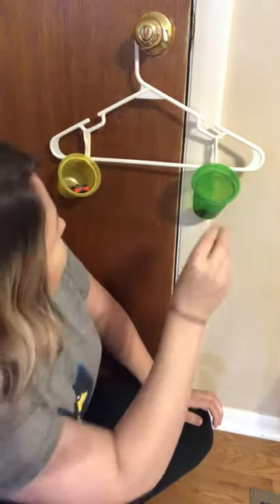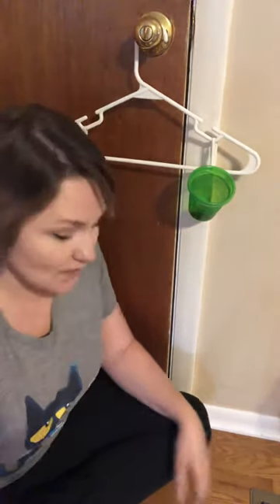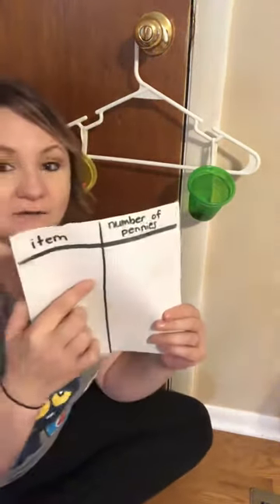Eighteen, nineteen, twenty. Let's make sure — I think twenty's good. Maybe one more? It looks pretty even from my end. So I would write car and twenty. Which item is heavier, the Lego or the car? The car, because it took more pennies to balance the scale.